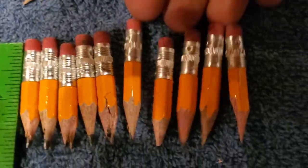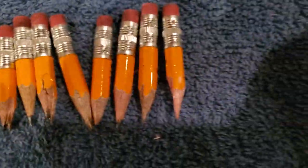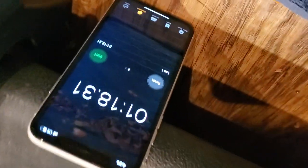Yep, and there's our time. They're all below two inches, so yeah.